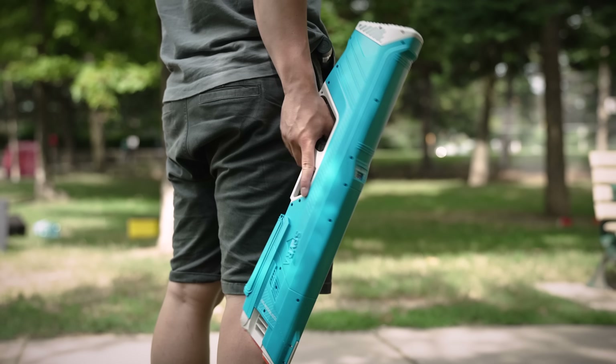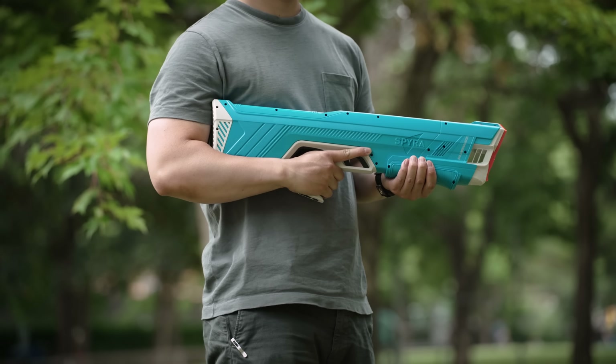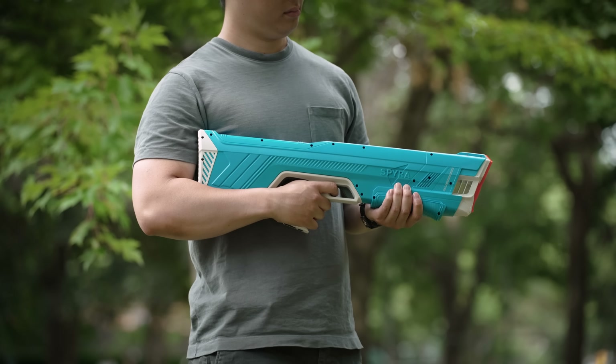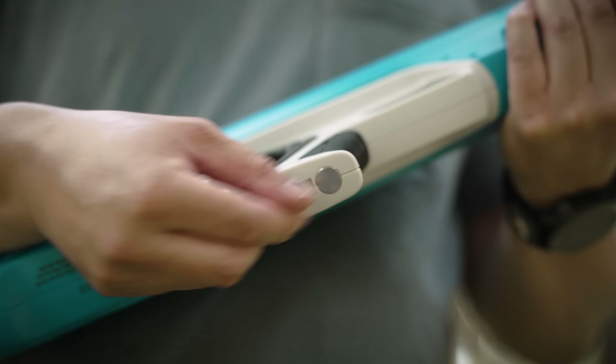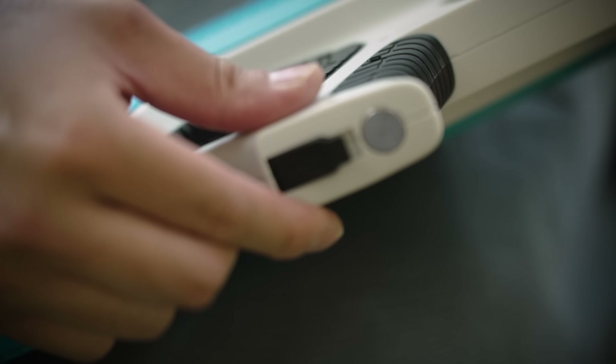Probably the most intense water gun ever made. It looks like something straight out of Halo, and also shoots like one too. Combined with the power shot mode, you ain't gotta worry about any other players in the game trying to pump up their puny water guns. This beast runs off a battery, charged through a USB-C, and it can last up to 2,200 shots on a single charge.